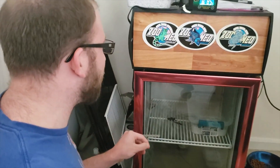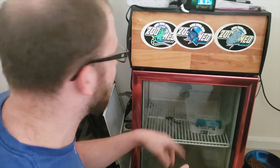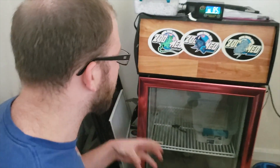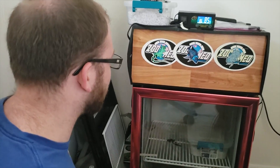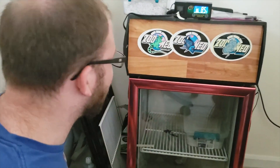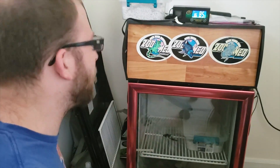I do have a couple concerns. There's some greenish spots and it's really not that bad, but I want to take care of it earlier than later. There's some green spots on some of the eggs, and there's a growth on something in the back. I think it's just calcified a little bit.